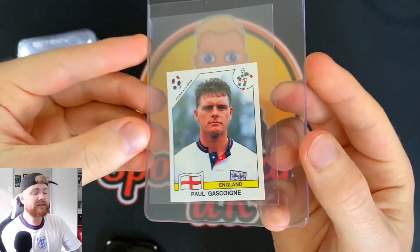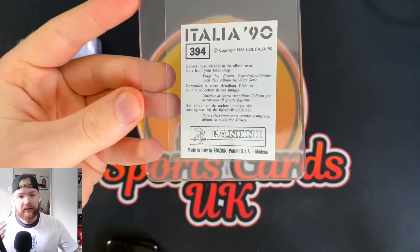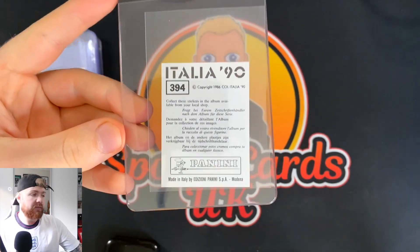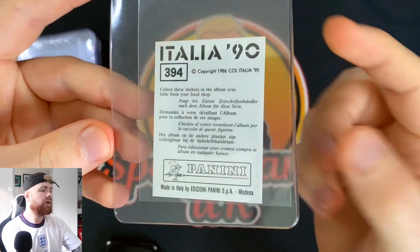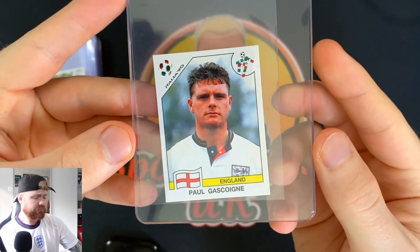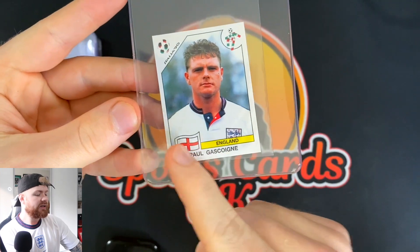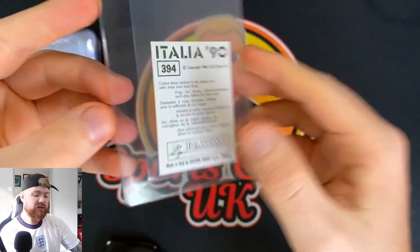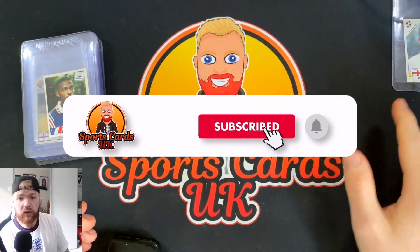This is Paul Gascoigne and this is his first World Cup, which is Italia 90. Now this isn't actually his rookie card — I'll put the rookie card on screen, I believe it's the Daily Mirror, and it's earlier than this — but this is his first World Cup card. This was really cheap, I paid under £10 for it. The condition is really nice, the centering is slightly off left to right, but I'm not too worried about that at all.